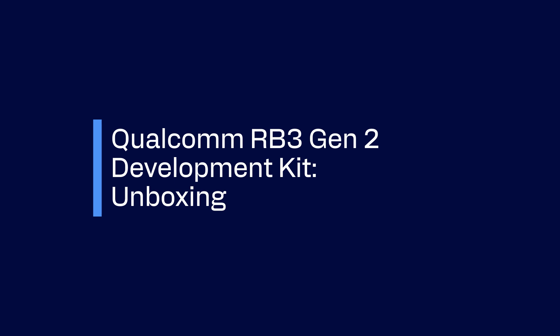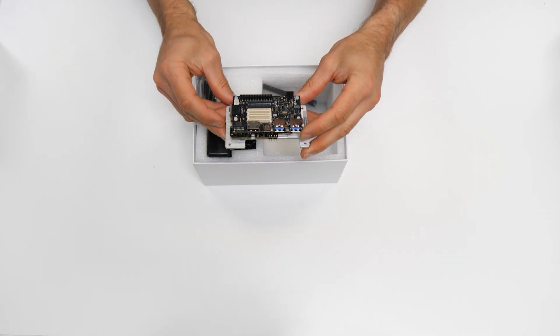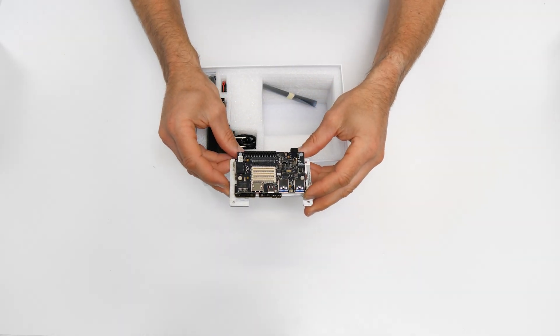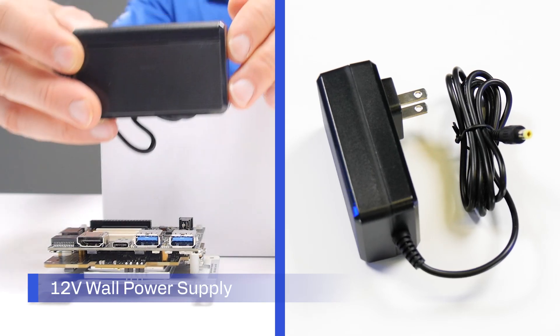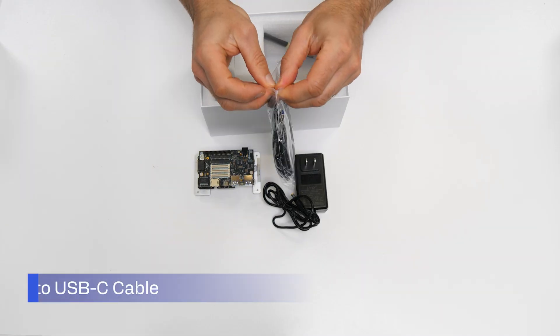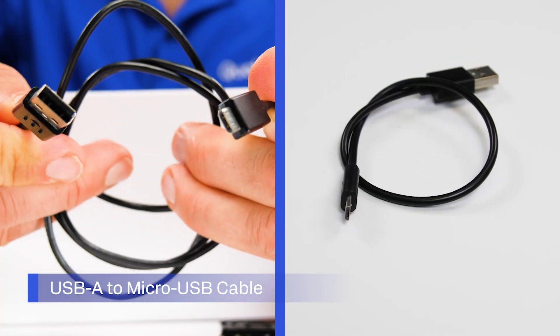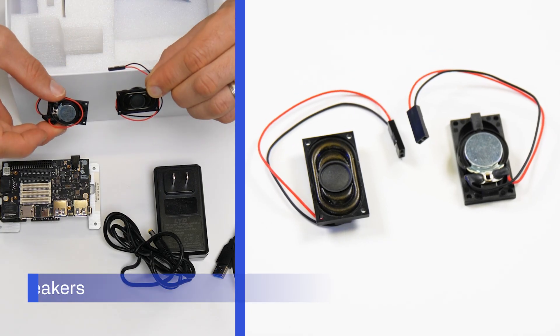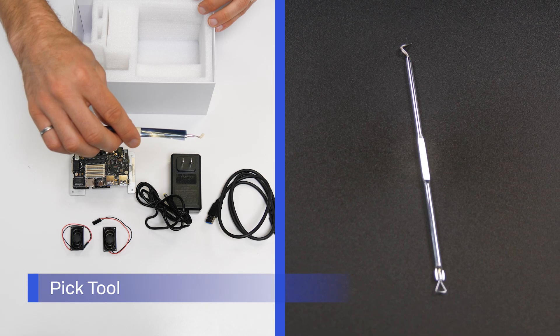Before we begin setting up Ubuntu on the Qualcomm RB3 Gen2 development kit, let's take a look at what comes with the kit. Out of the box, the core kit contains a device with Qualcomm RB3 Gen2, a 12-volt wall power supply, a USB-A to USB-C cable, a USB-A to micro USB cable, two speakers, and a PIC tool to help set DIP switches.